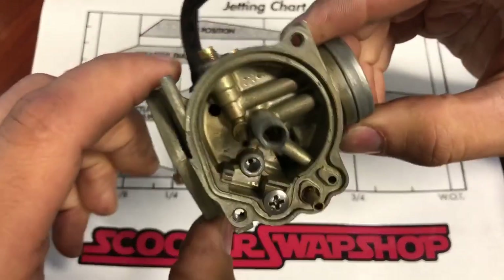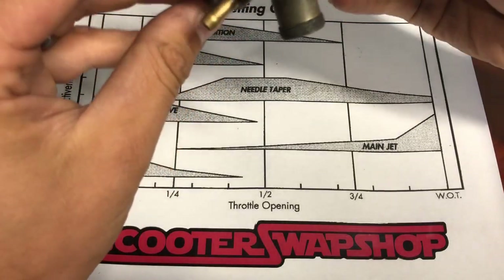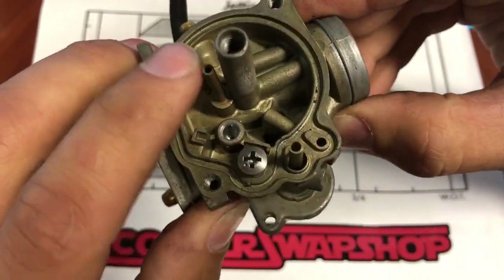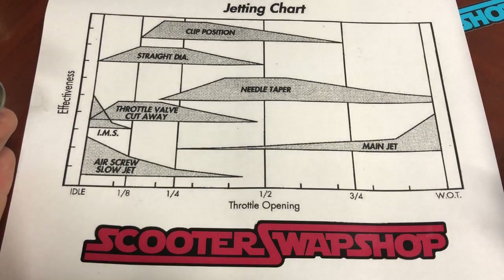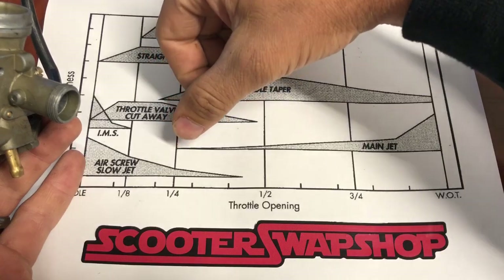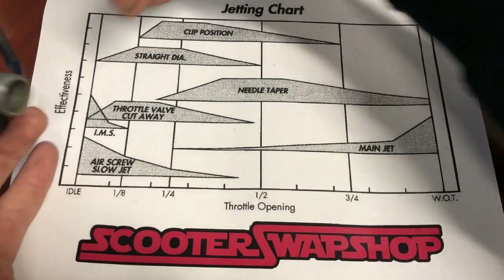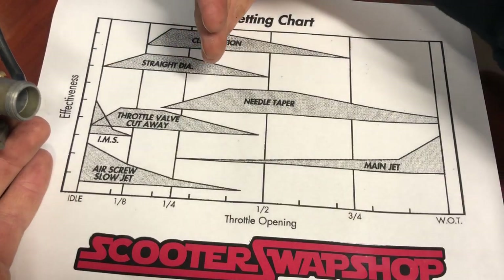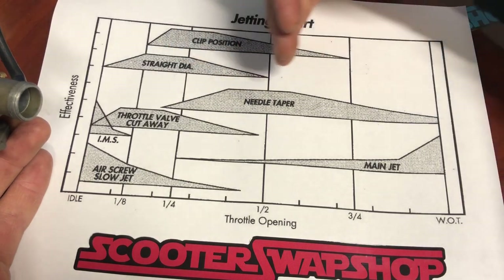So let's start with — this looks like a carb from a Honda, I don't know, Honda Spree, Honda Elite. Either way, this is kind of how your throttle and all your different parts on your carburetor work. This is where your main jet kicks in, and this is your wide open throttle. As you twist your throttle, these are all the things that are going to control the amount of air and fuel coming into your engine.